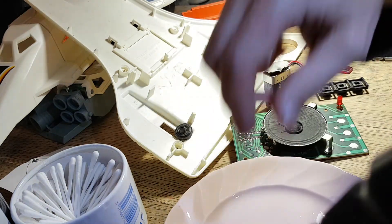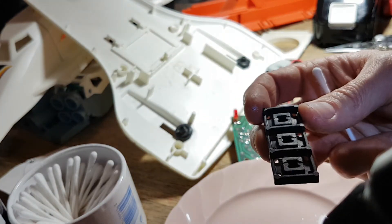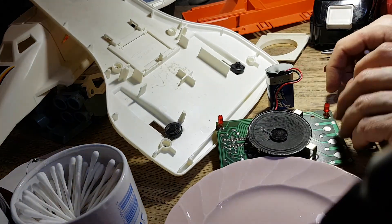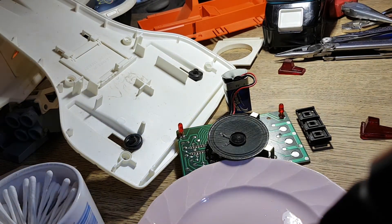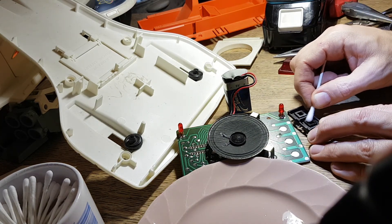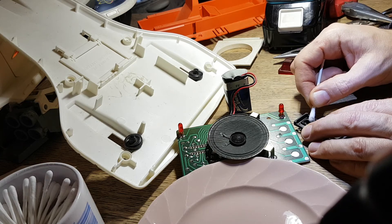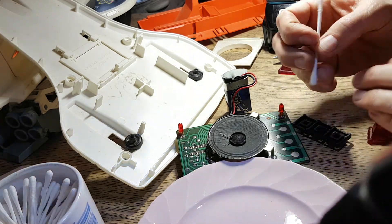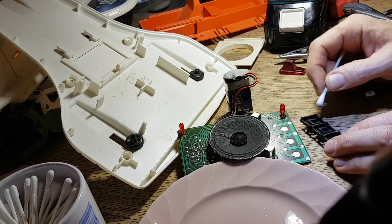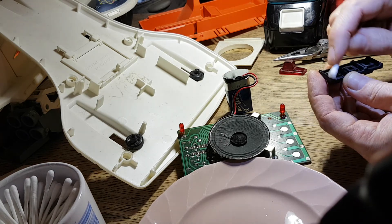I'm going to get another cotton bud. This area is also very dusty and grotty so we'll give it a good cleaning too, with a bit of alcohol.